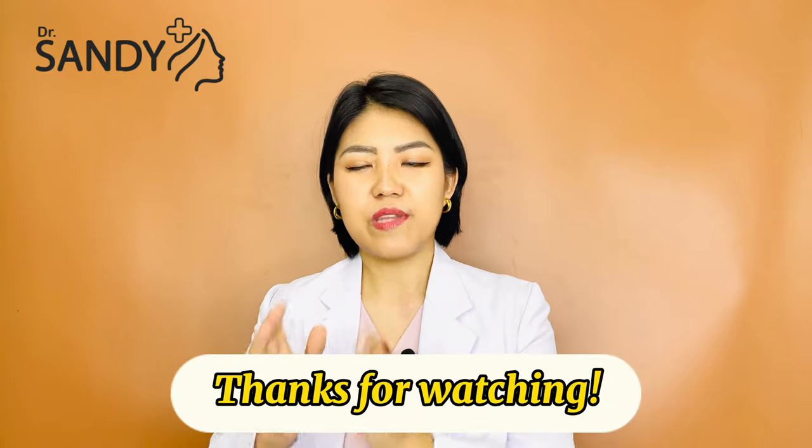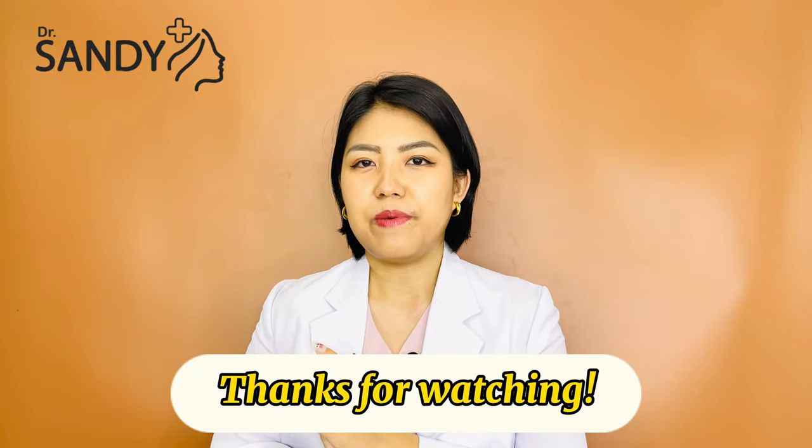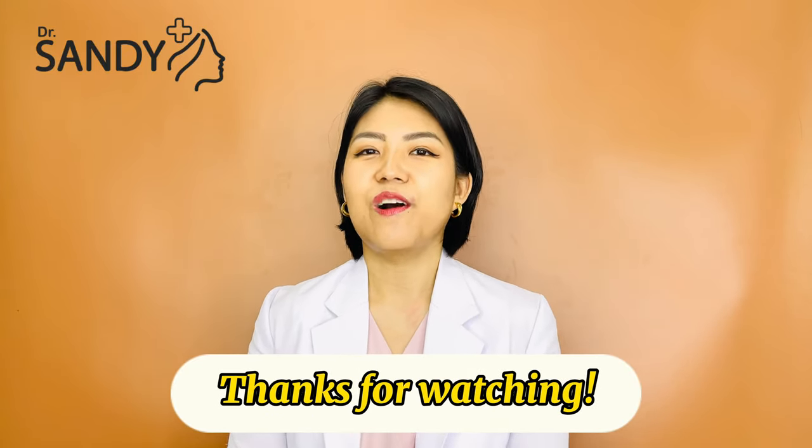I just want to touch my skin. If you like this video, don't forget to subscribe to our channel.